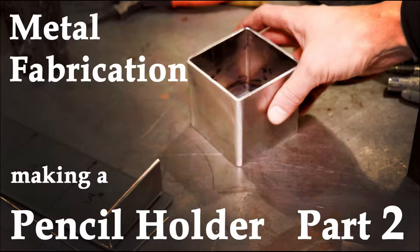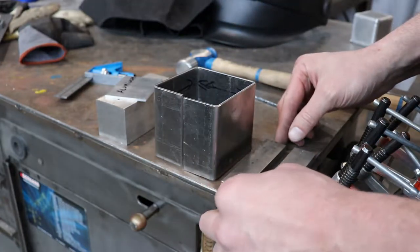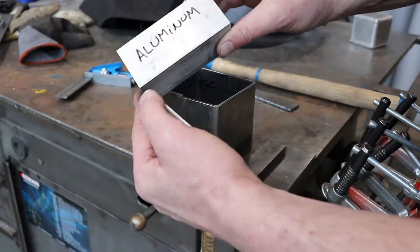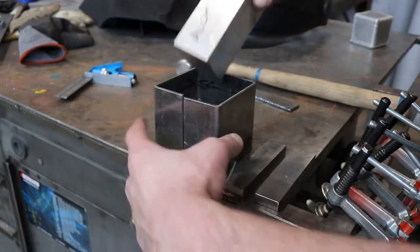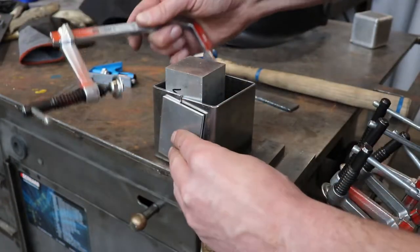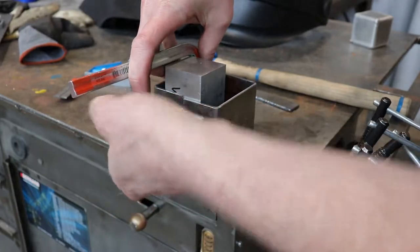This is part two of our pencil holder demo, making a pencil holder out of steel in the metal shop. This is where we left off — we had our part all formed up out of 11 gauge steel from the bulldozer die, and now we've come to the part where we need to fixture it all together and get it clamped, ready to go for the welding process.